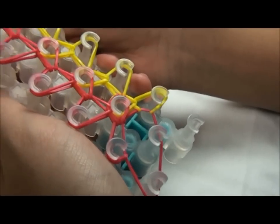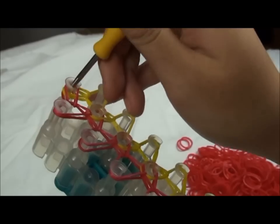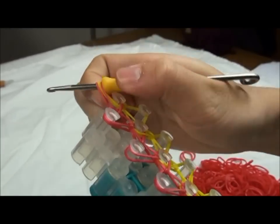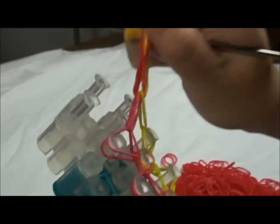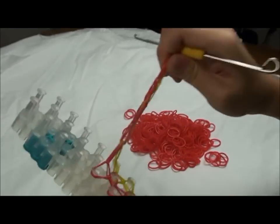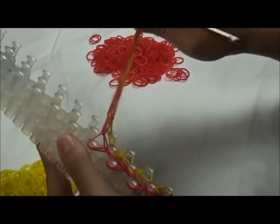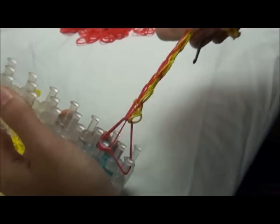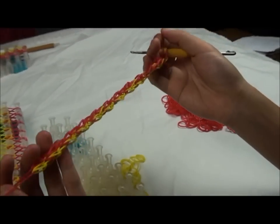This is what it looks like when it's done. Now you take it out by sliding this to that notch on your grip and just pull it up. Now you have one segment of your choker.